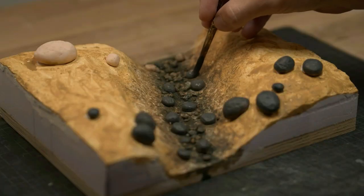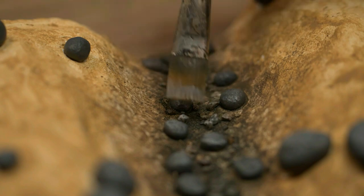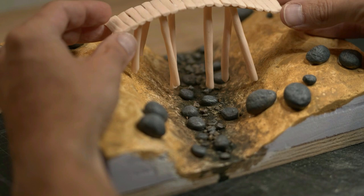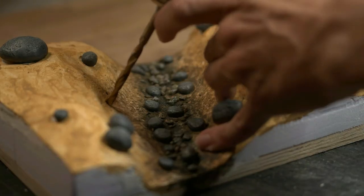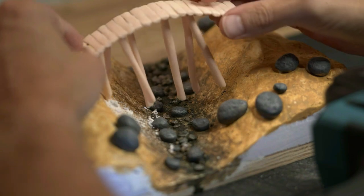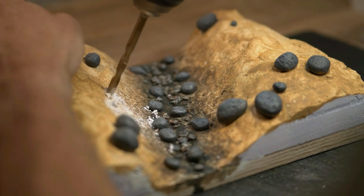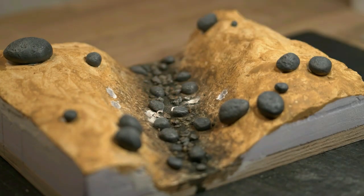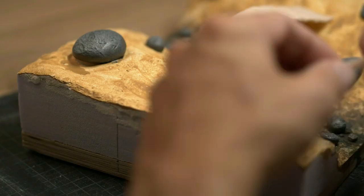Then a grey base coat on the clay rocks and some dry brushing. It was very hard to predict in advance how long the legs had to be, so I intentionally made them too long. I then marked out and drilled holes for the legs, making sure to use a big enough drill bit. Then I could snip the length of the legs and it fit — very nice.